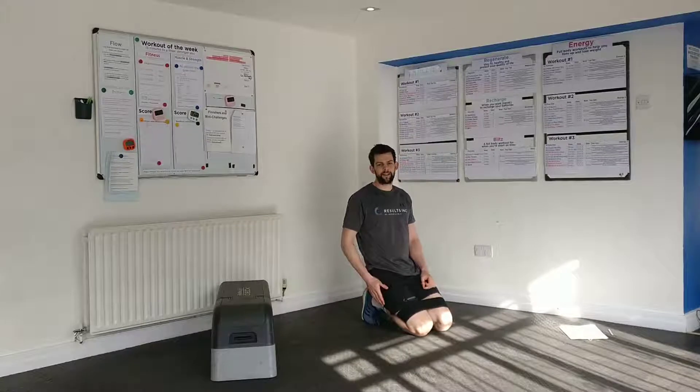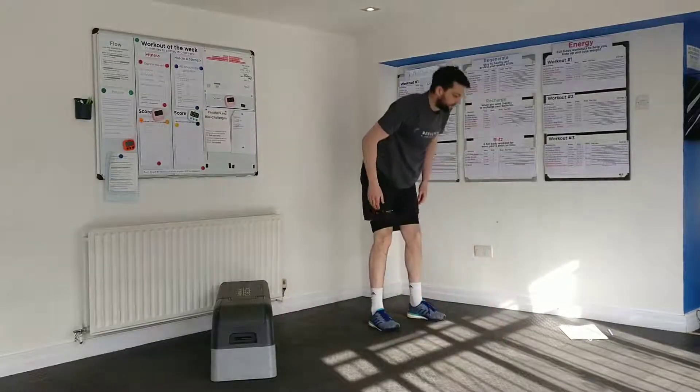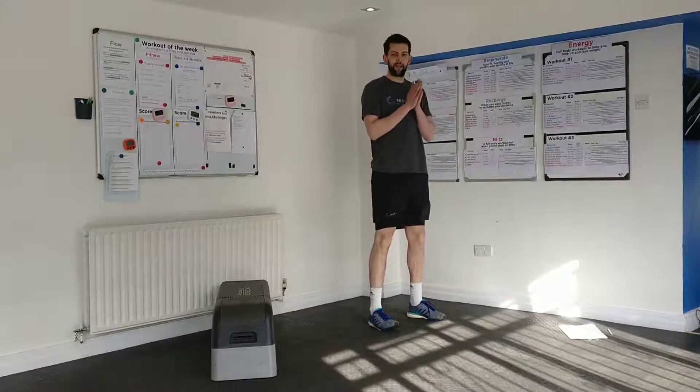At this point, you probably want to sit down, let the legs breathe a little bit, let some blood flow back into them, and then get ready for your finisher. This is going to be a ladder.